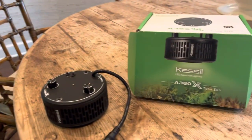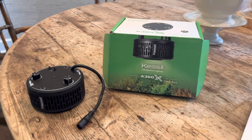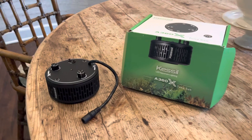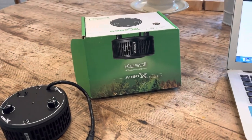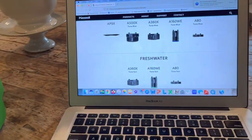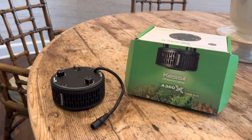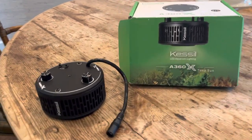So the light broke. I knew it was under warranty — you get a two-year warranty with Kessil. I assumed it was going to be a clusterfuck dealing with it, but I found their email address and troubleshooting section pretty quickly. They gave a step-by-step guide to rule out what could be wrong with the light, and I went through it.